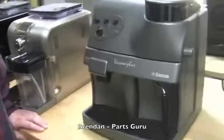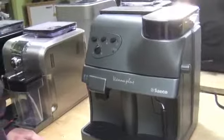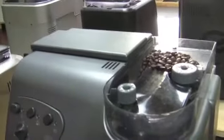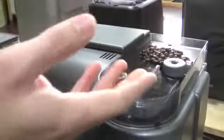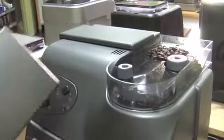I chose the Vienna Plus. I'm pretty sure this is one of Seattle Coffee Gear's most popular machines. I love the fact that you can get into the grinder very easily. A lot of super automatics, you have to take whole panels off just to eventually get to the grinder, but with the Vienna, it's right here. Two screws off and you can get to the grinder, which is something you'll obviously have to service at some point through the life of your machine.